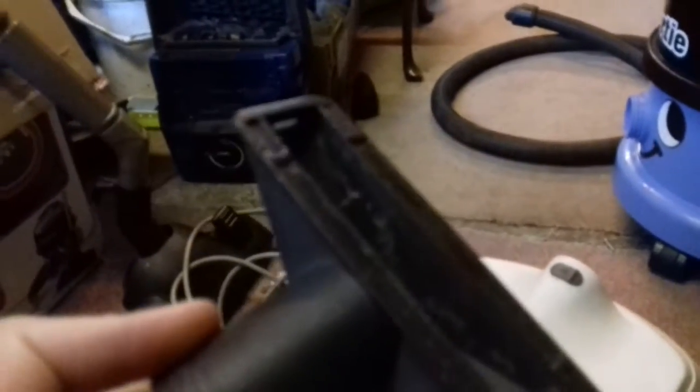They said they had a hoover at the time and it fell to bits, and this lasted longer so they just robbed the tools off that. There was a hoover brush in the listing but it's obviously not here.